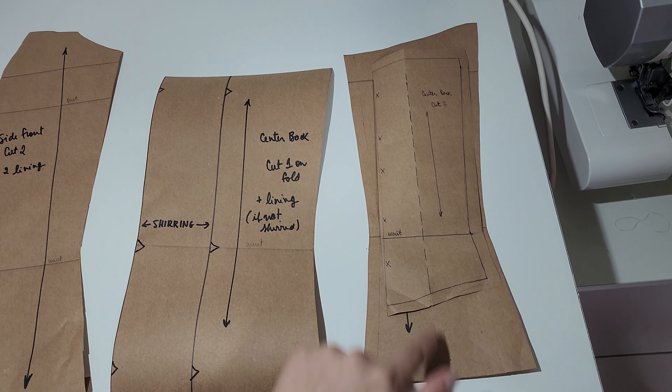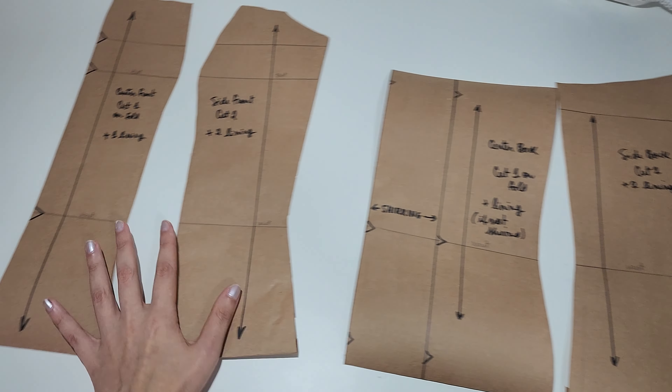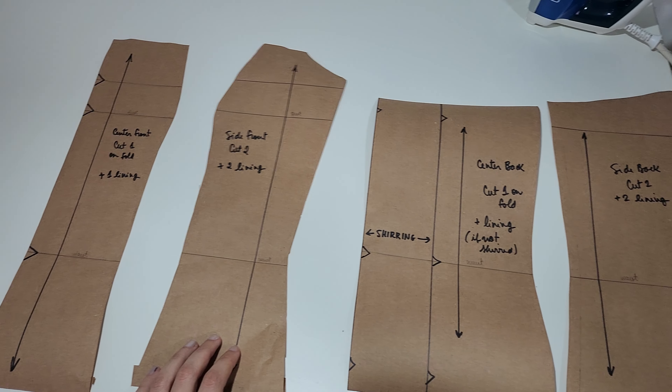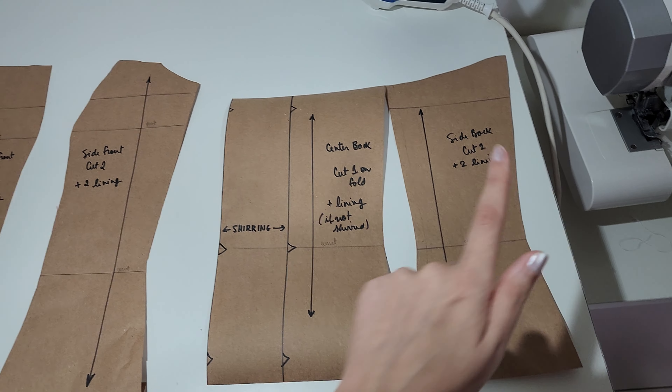I also made the pattern pieces a little bit longer than the original because I want them to hit the middle of my hips. The pattern pieces are the front and the back. I made the center back panel wider because I don't want to use any zippers or buttons — I extended four fingers so I'll just use elastic thread and shear the entire center back panel. It makes it tight fitting but not uncomfortable, so if you're bloated or ate a little more, you can still wear it.